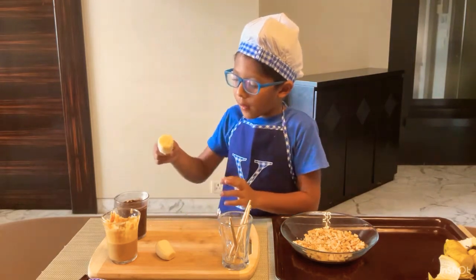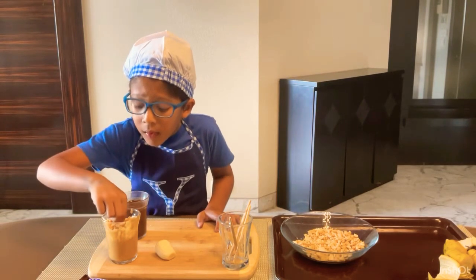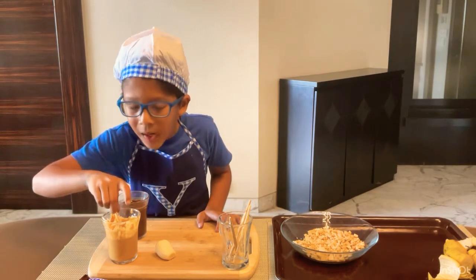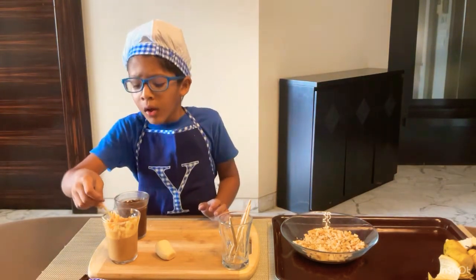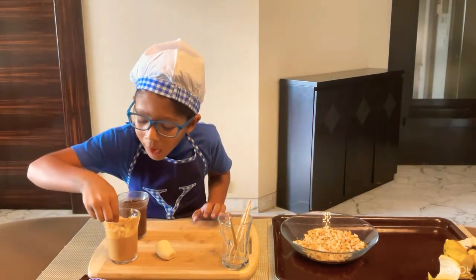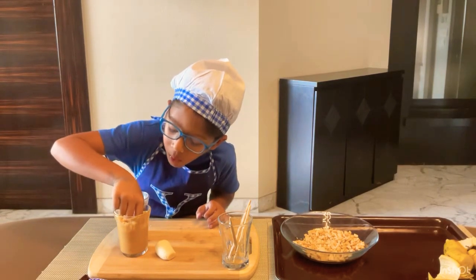After that is done I am going to dunk it in the peanut butter. You have to make the peanut butter thick but runny. You have to whisk it a little and if you think you need to warm it, you can warm it also.